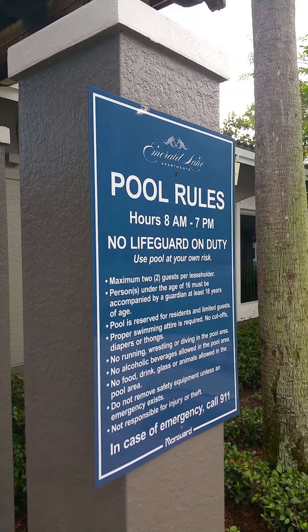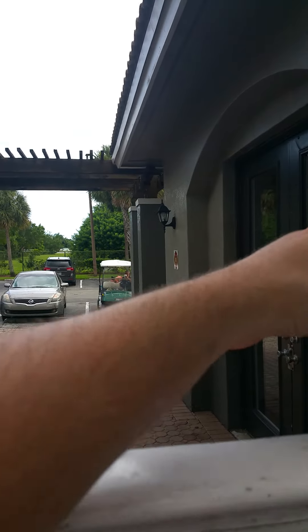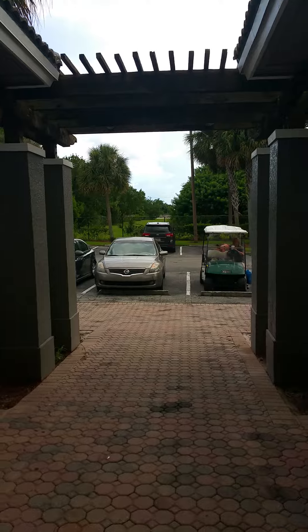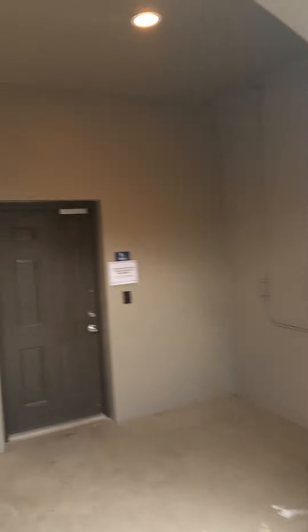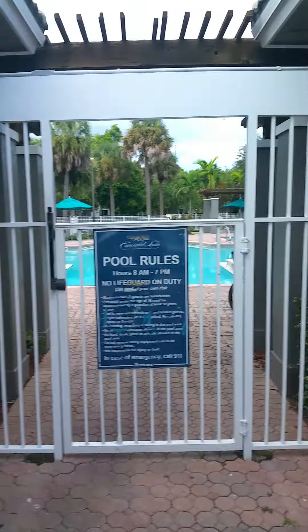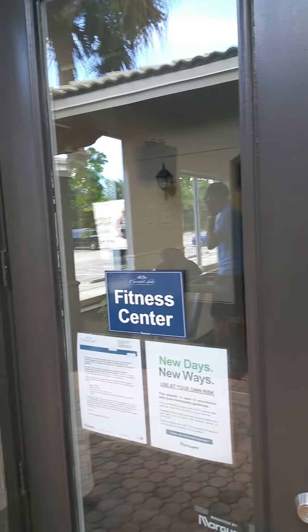And now I'm about to get out here — this is the bathroom over there. And now I'm about to go inside of this weight room right now.